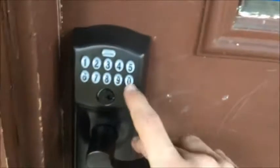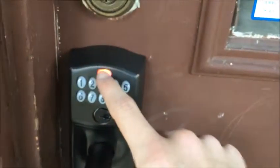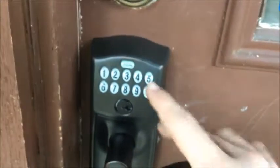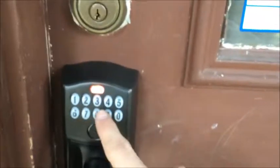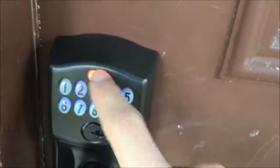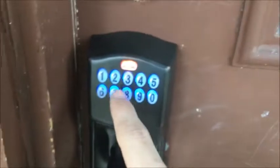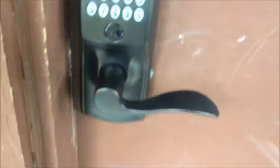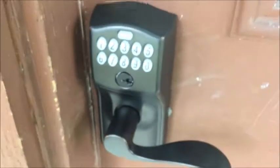The keypad deadbolt also has a seven option for lock-and-leave, but this is a keypad handle so that feature won't work here. Important: any button pressed before you press the Schlage button will immediately exit programming mode. You must press the Schlage button first — pressing seven, eight, nine, or zero after the Schlage button will exit programming mode.